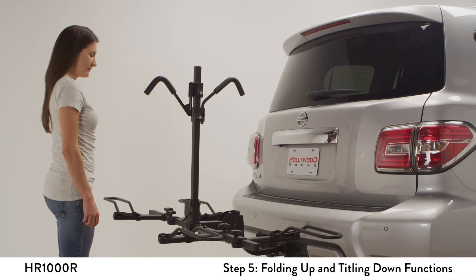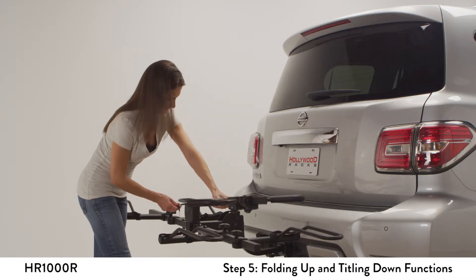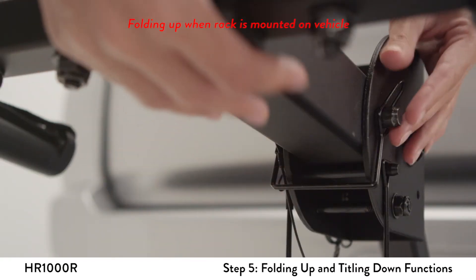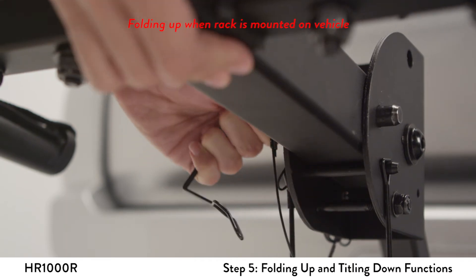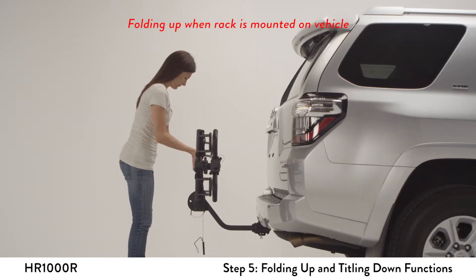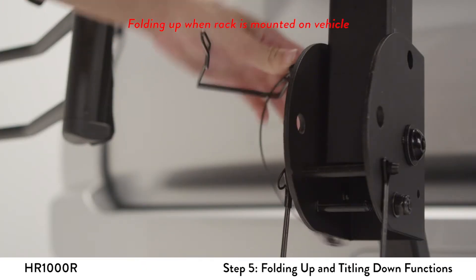Rotate and remove the center L-pin, then rotate the vertical post to the horizontal position. Reinsert the L-pin. Remove the half-inch snapper pin. Rotate the support beam upwards toward the vehicle, then reattach the snapper pin into the upper hole.